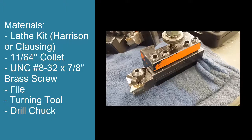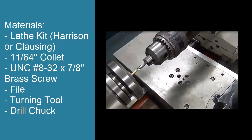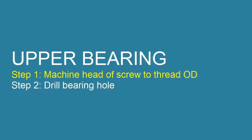Keep in mind that for the lower bearing, you don't use the turning tool — you use the facing tool. You will also need a drill chuck on the lathe.